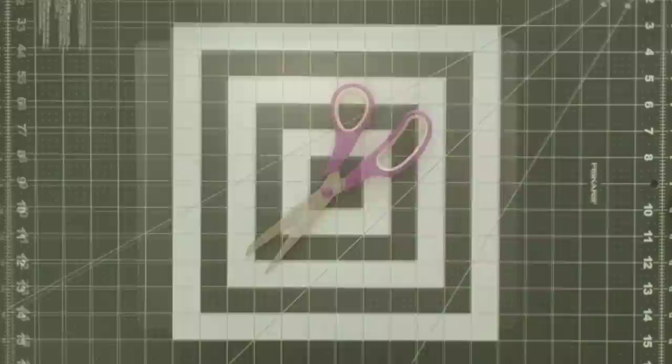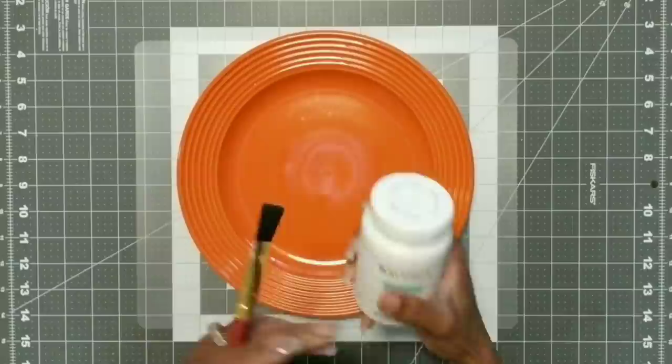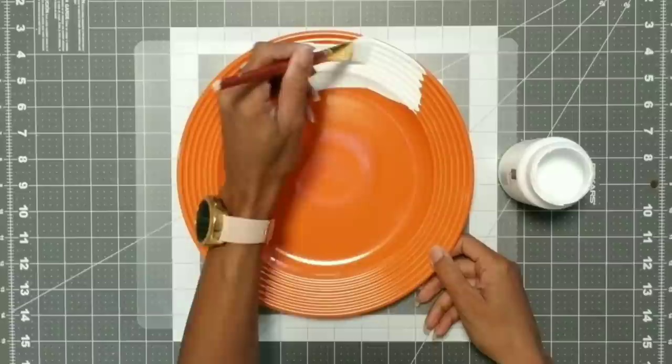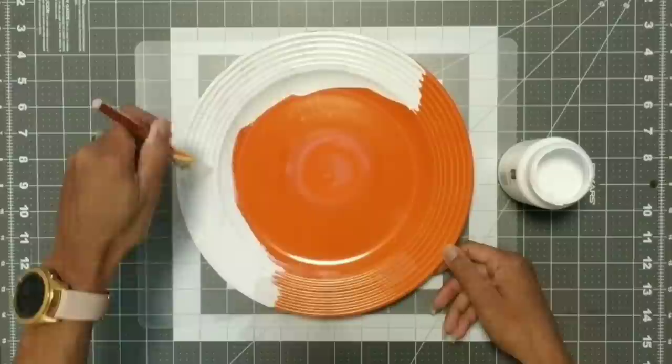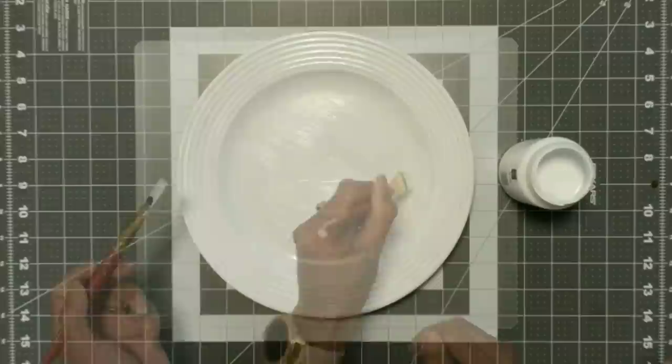We're going to start with our plate. Like I said, this was a leftover plate from another project. You could use a white plate, but I used the Waverly chalk paint in the color white and applied two good coats, letting each coat dry. But if you have a white plate, you can totally skip this step. I wanted to use what I had, which means I had to paint — but I don't mind because it's therapeutic. Remember: two coats.